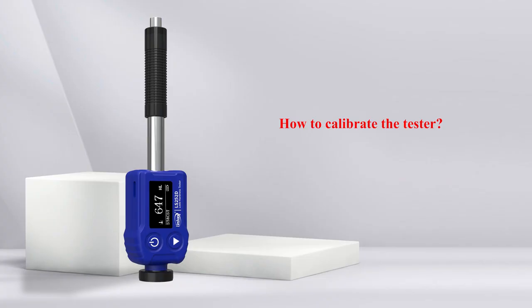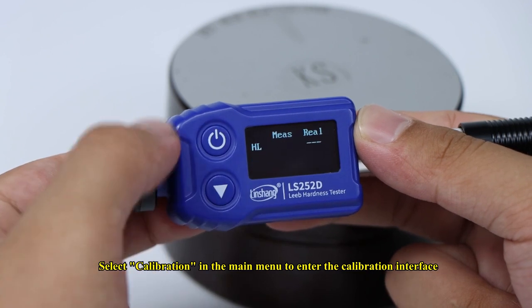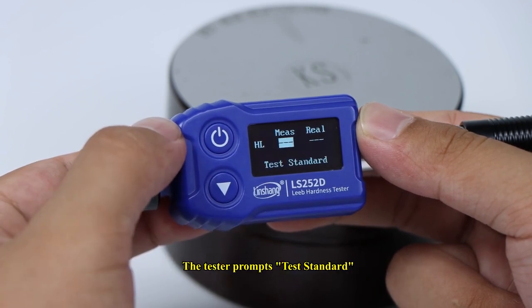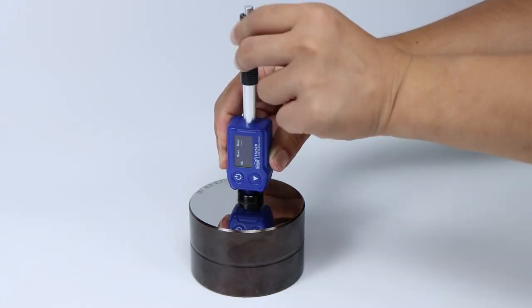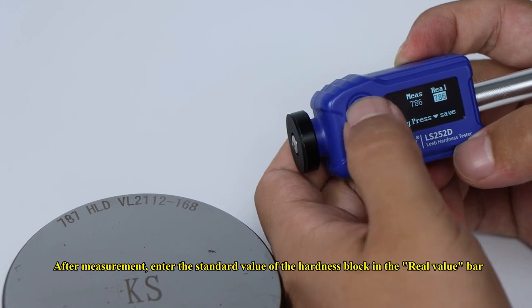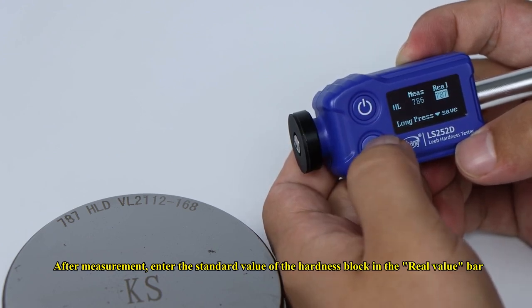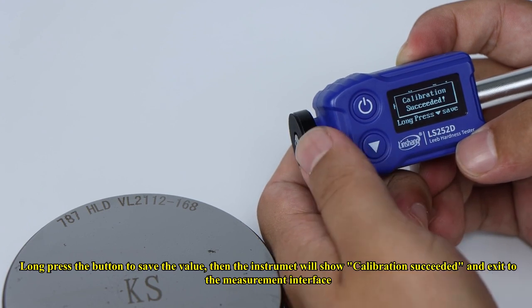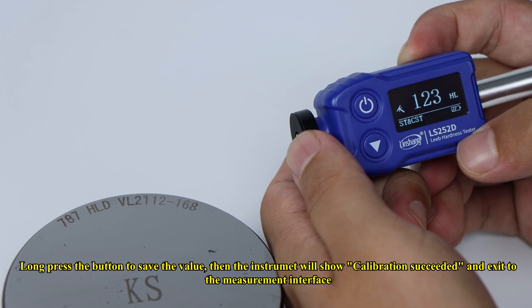How to calibrate the tester: Select Calibration in the main menu to enter the calibration interface. The tester prompts Test Standard — follow the prompts. After measurement, enter the standard value of the hardness block in the real value bar. Long press the button to save the value, and the instrument will show calibration succeeded and exit to the measurement interface.